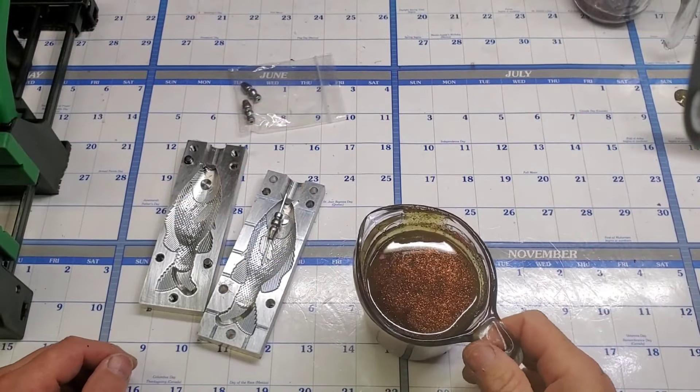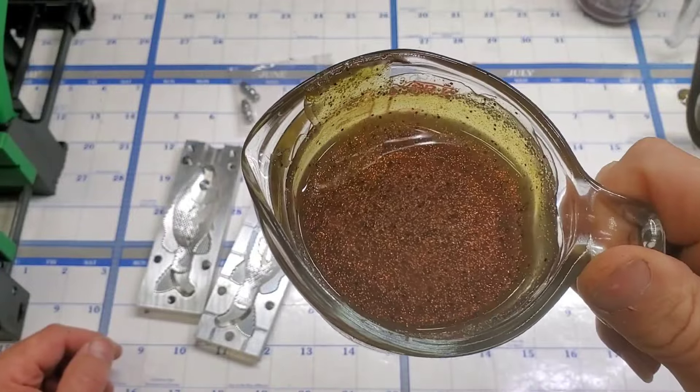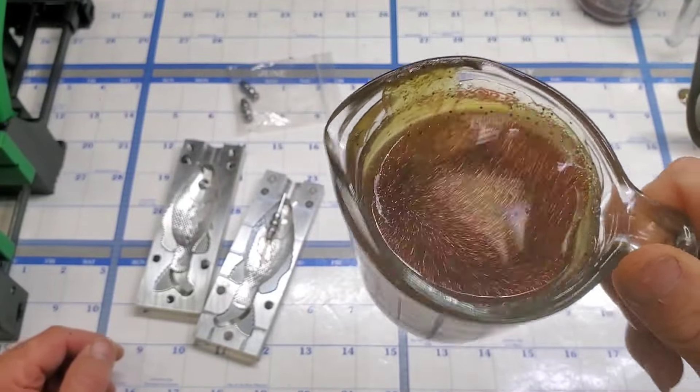With all that said, let's go ahead and get into a quick little video of making these gill swim baits. All right everybody, welcome back. This here is my color — I call it Cutthroat.